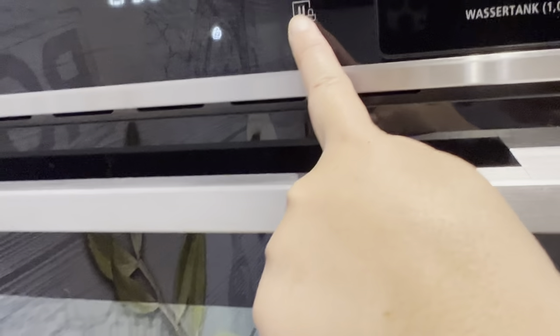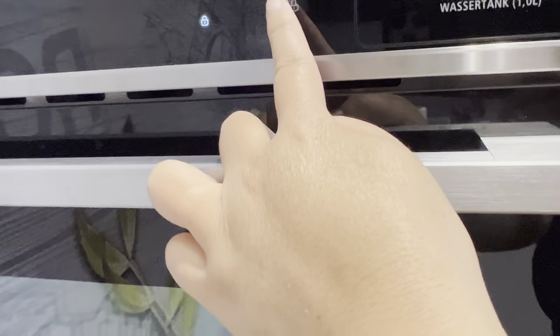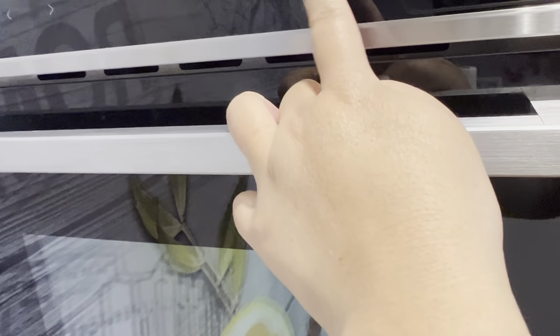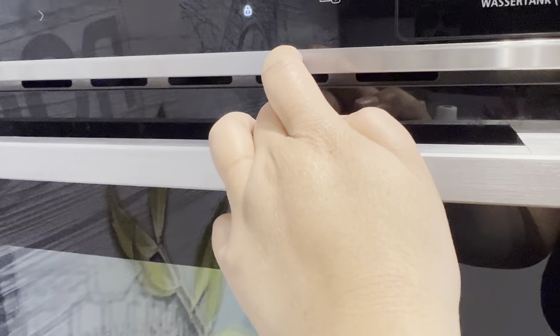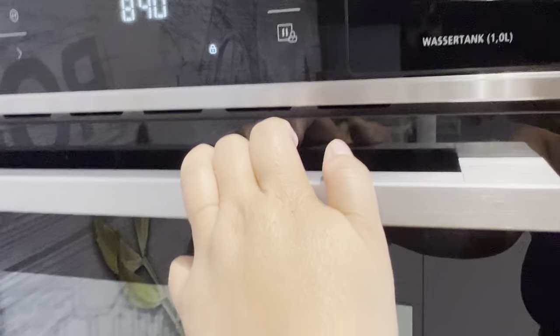There is a security feature for children — this is the lock. All you have to do, if you want your child to be safe even if you are away, is use this lock so they cannot use or play with this microwave oven, because it is dangerous since it gets very hot when it turns on.